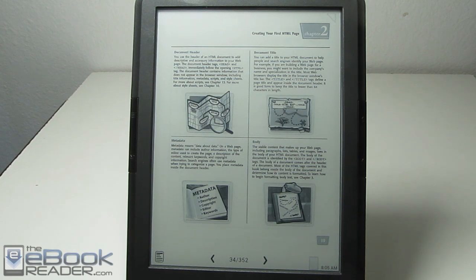So I'm going to wrap up this review right here. Check out ebookreader.com for some additional details. I also have a bunch of other reviews for the Onyx Books T68. Thank you for watching and have a good day.